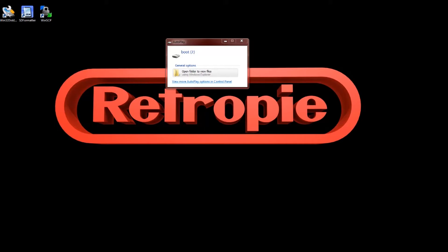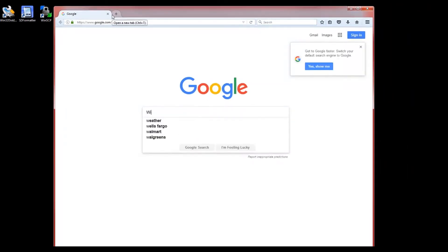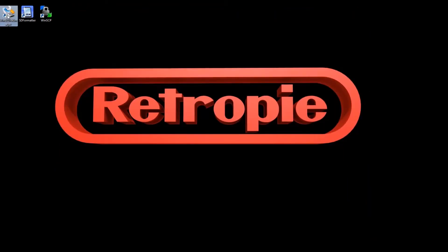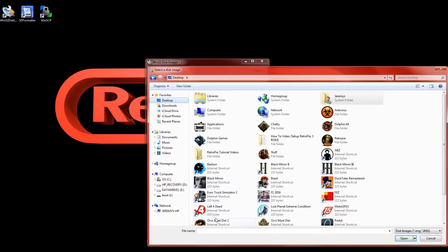Here we are back on the computer after popping in the micro SD card into the reader. This will probably pop up — this is on Windows, Windows 7 to be exact. Just go ahead and exit out of that. The program we're going to use is Win32 Disk Imager. Do a quick Google search and you can download it from a couple of different places. Open it up and it found my device — mine is always device J. Hopefully it shows up for you.